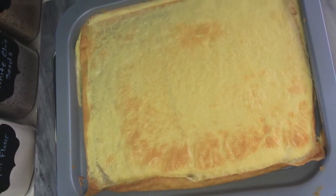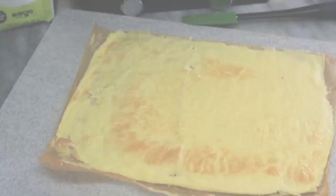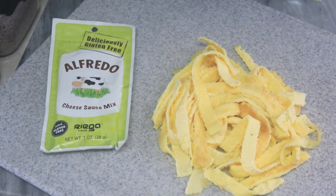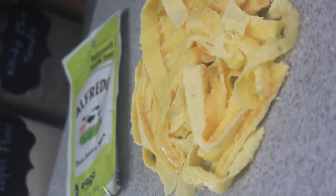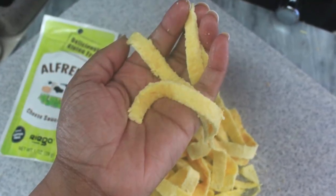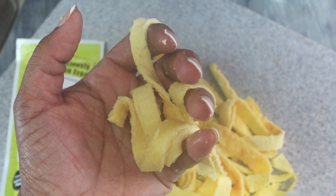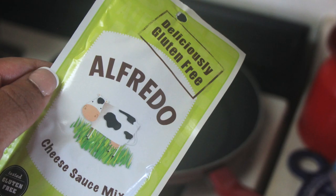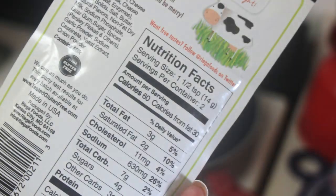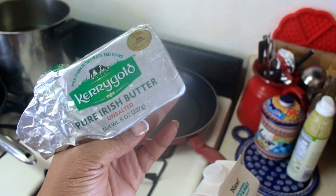Next, I blend the mixture starting at low speed all the way up to the highest blender speed, leaving it blending for about a minute until it's completely combined and smooth. Once your mix is ready, pour it onto a parchment-lined pan. I initially had the parchment paper cut larger than the pan, thinking the overhang would help, but it just blew the parchment onto the top of the pasta, which would have caused sticking. Just cut the parchment paper to the size of your pan.